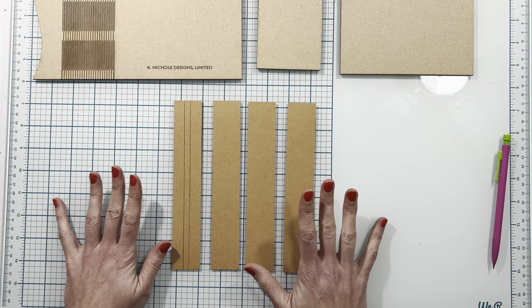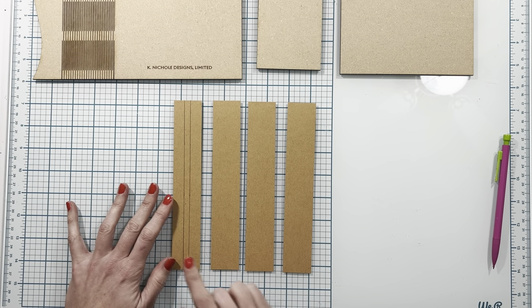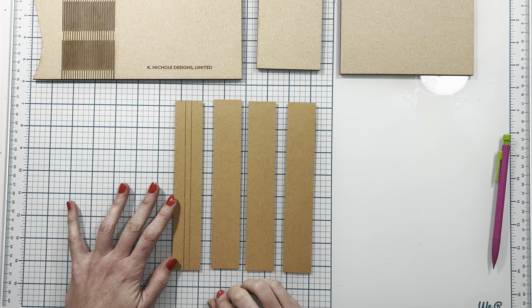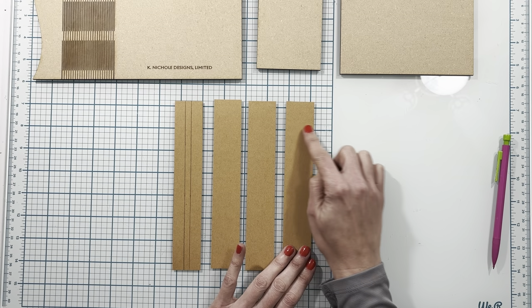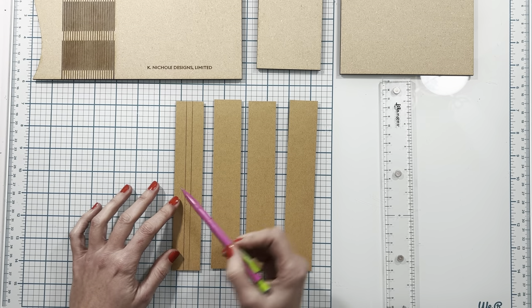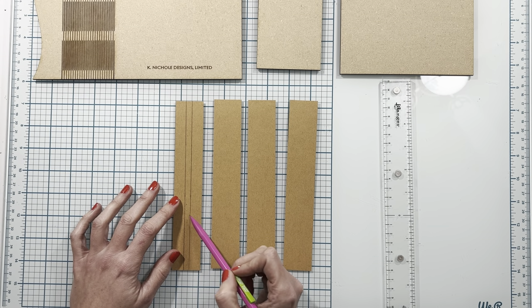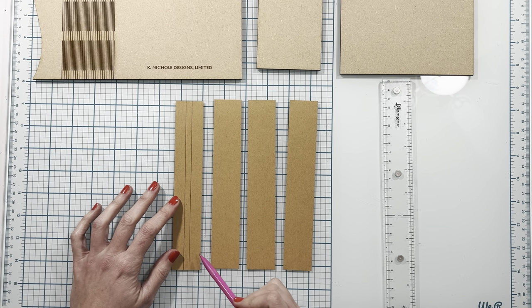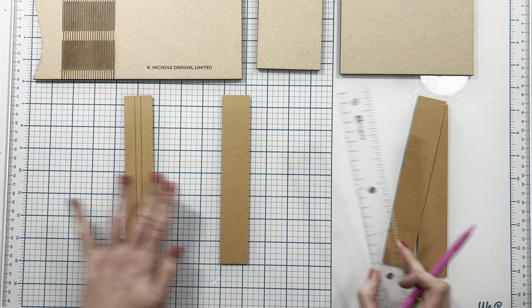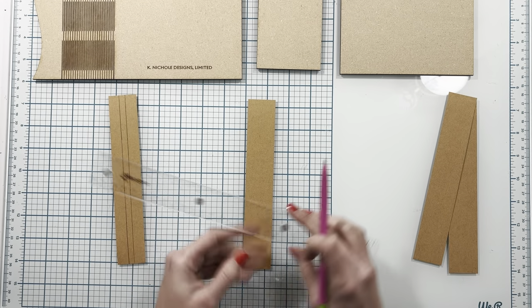For my album I'm using the wooden cover, so I'm going to show you how I'm going to connect those pieces together with cardstock. I have four pieces of cardstock cut to one and a quarter by seven and a half. On the first one you can see I have two lines marked in the center. I'm going to mark the second one the same way to show you how I did this.